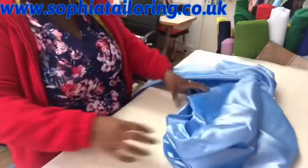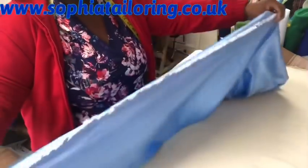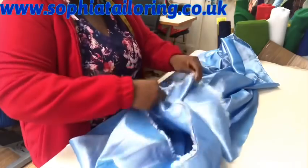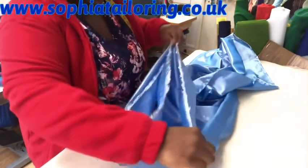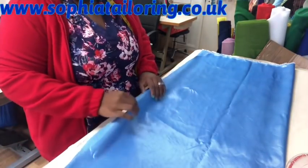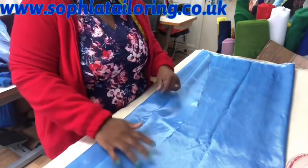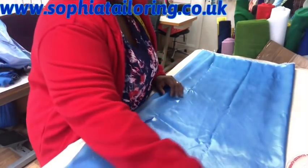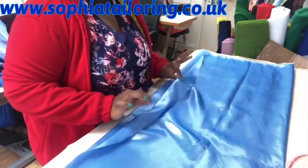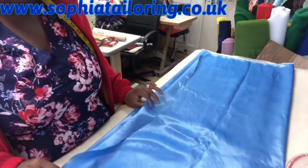I fold the front piece into three equal parts. This piece is also folded into two. I'm going to cut on this side and take the top one out so I can work with the top section first. I'll cut it and then show you what I've done.